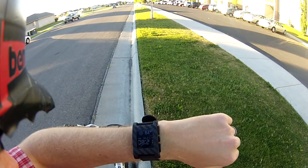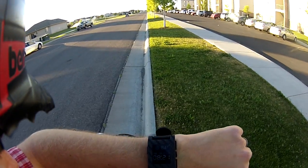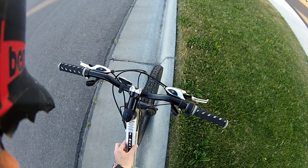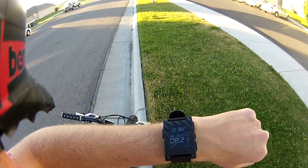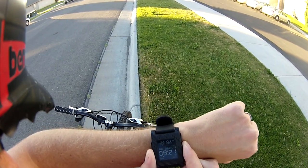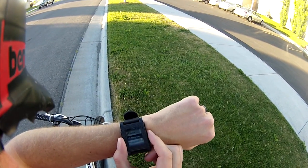Here's a quick demonstration of the Pebble Bike app. It's a bike computer. Basically, instead of strapping a GPS to my bike here, I can use an app on my wristwatch that communicates with my smartphone and the GPS on the smartphone.